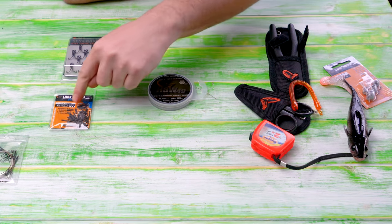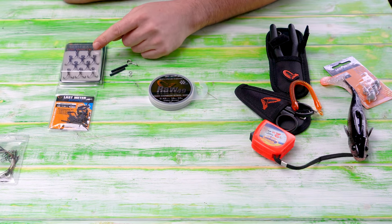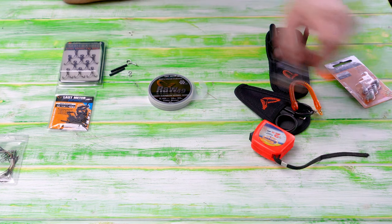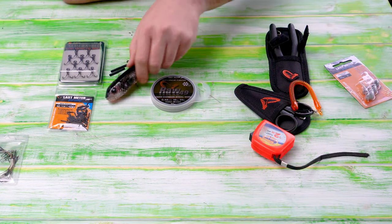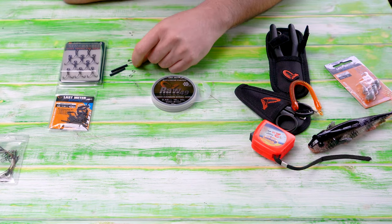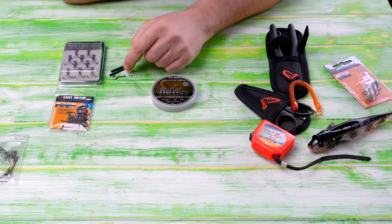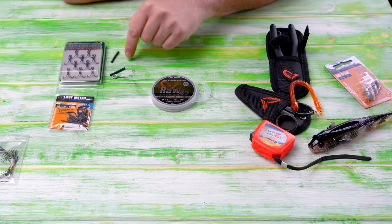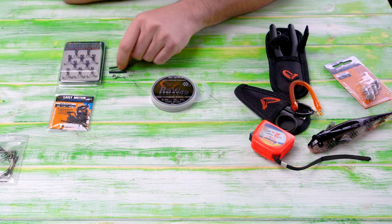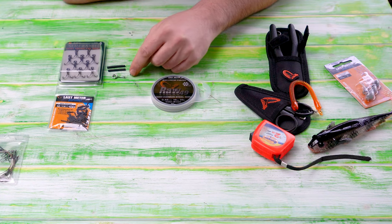I have a couple of crimps, and obviously I need a hook. I have a treble here from E-Sox in size 4 — the lure is quite big so a size 4 will do on the back. I also have an optional spike for the stinger, plus a couple of optional tubing sleeves and two little split rings.